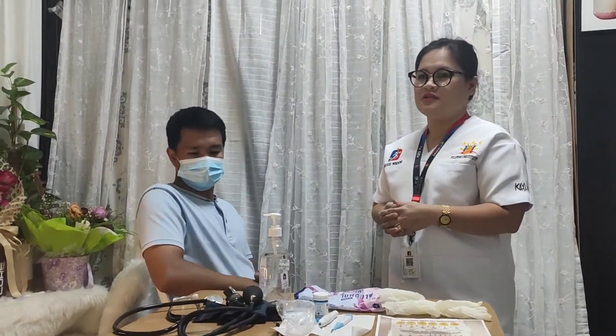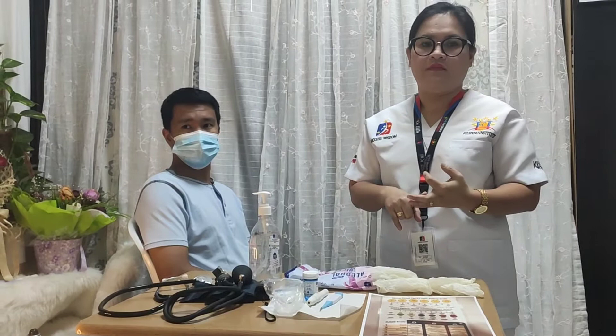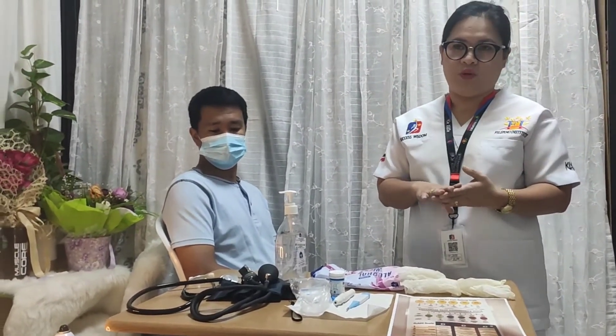Good evening. I'm going to show you the procedure on how to take vital signs. Vital signs are taken in the following indications: upon admission of the patient, as per the MEA score of the patient, after receiving the patient from the operation procedure, during blood transfusion, and on the start of the shift routine.